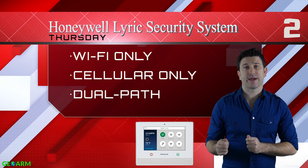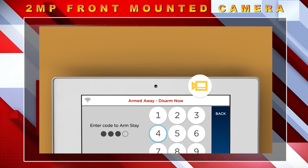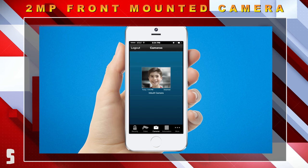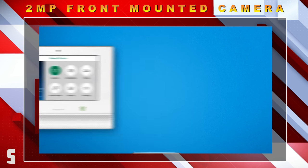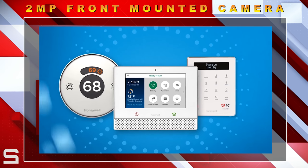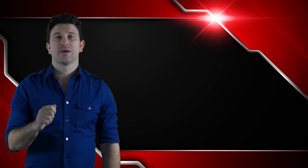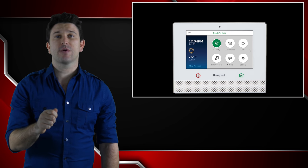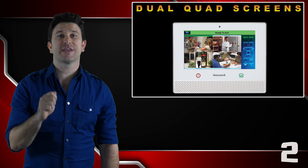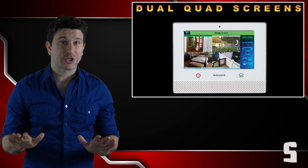Lyric has added a two-megapixel front-mounted camera so that when the system is disarmed, it can text or email a notification to end users with the Wi-Fi communicator activated and Total Connect 2.0 services. With the Lyric controller, you can view up to eight cameras with its dual quad screen capabilities, which is unmatched.